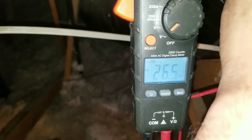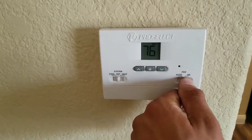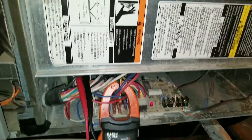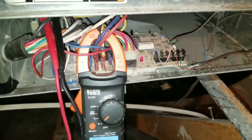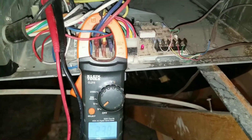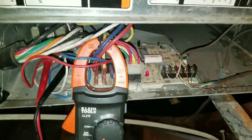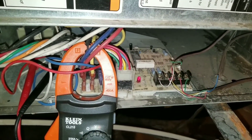I'm at 26.5 volts. Now I'm going to turn my blower back to the auto position, which should turn my blower off. My blower motor turned off, and now when I test my common terminal to my green or G terminal, I shouldn't have any voltage coming through my multimeter. Now I'm going to turn my AC on.